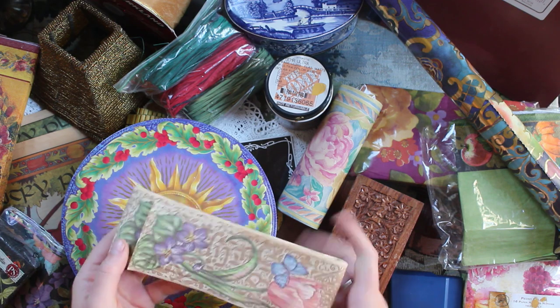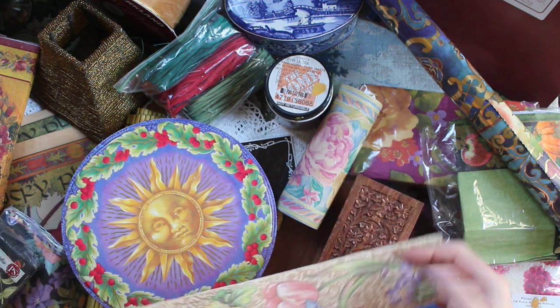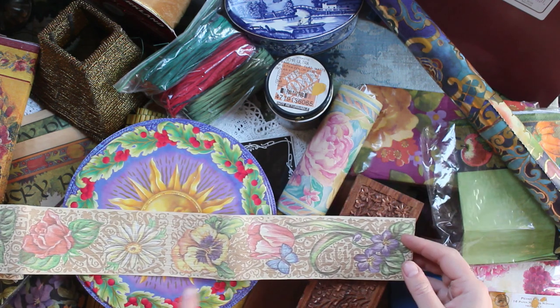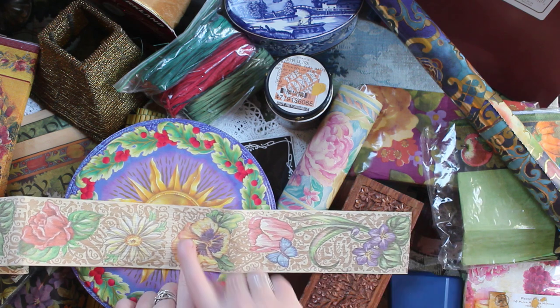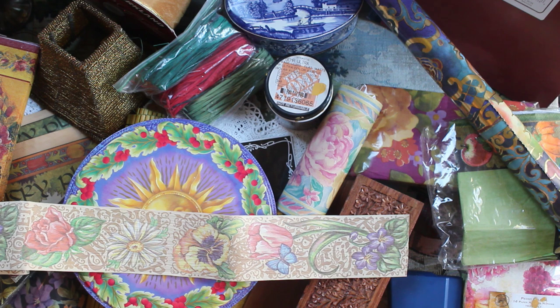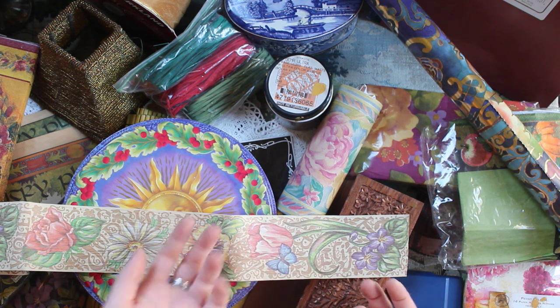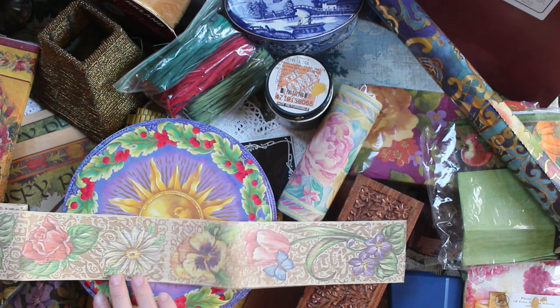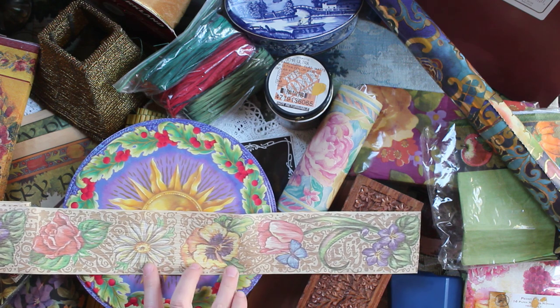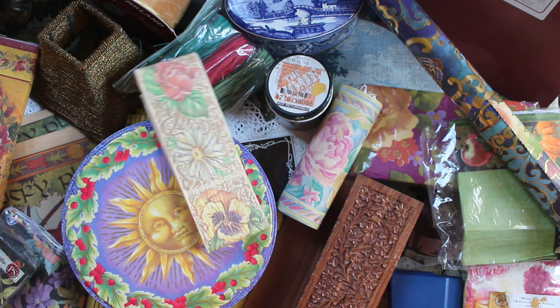I also got this roll of paper ribbon which has got a cool texture on it, and it has these flowers on the front — daisies, pansies, and it even says what the plant is, like 'tulip' right there. I'm excited to use these as markers of the ingredients I use in my grimoire. Maybe I can start working more with daisies, pansies, and tulips and start incorporating this into my spreads.